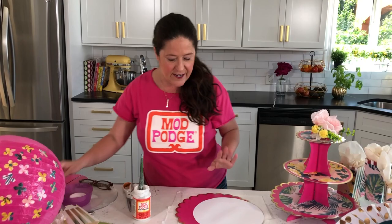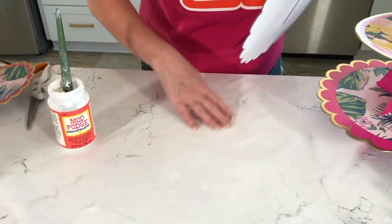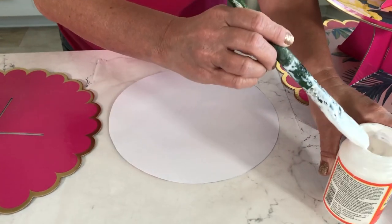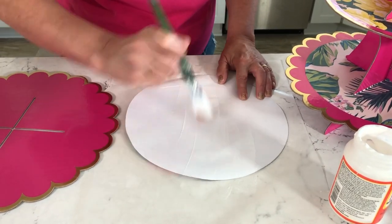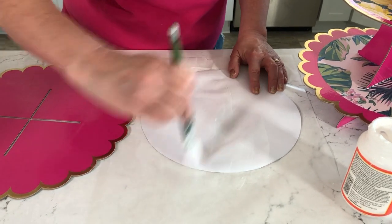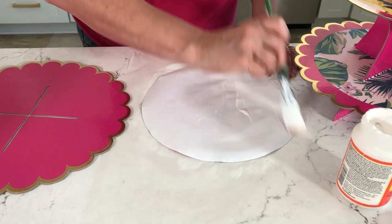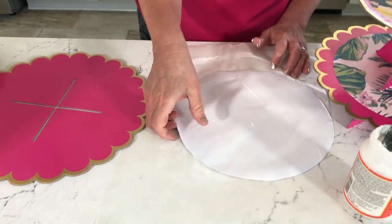Now we're going to use the Mod Podge gloss. For this design we're only going to be applying the gloss Mod Podge to the back of the paper — not on the surface, just onto the back of the paper. You want to add a pretty good amount; it's really important to get the edges. I'm using a flat about one-and-a-quarter inch brush, but you can use a foam disposable one if you want. Make sure you get all of the paper completely coated, because if you don't that's where you might get an air bubble.